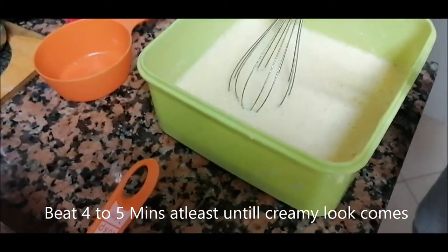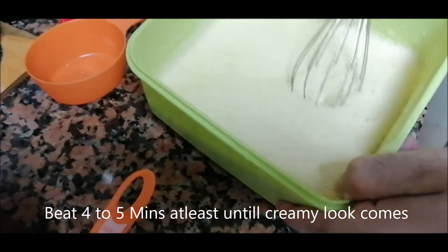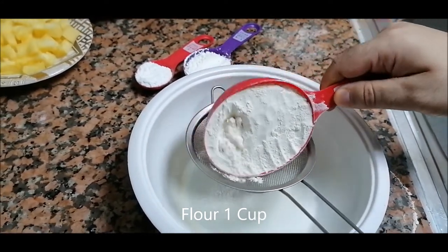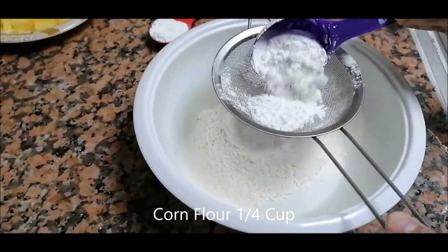One thing I want to mention here: you have to beat it for four to five minutes until a creamy look comes. Now we will take another bowl and put the flour like this, then the corn flour — same process.